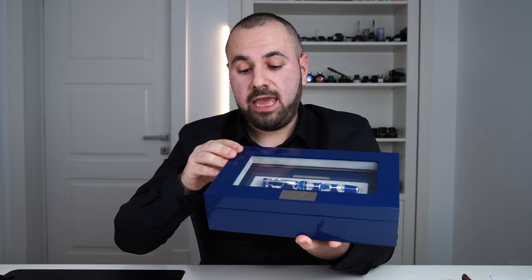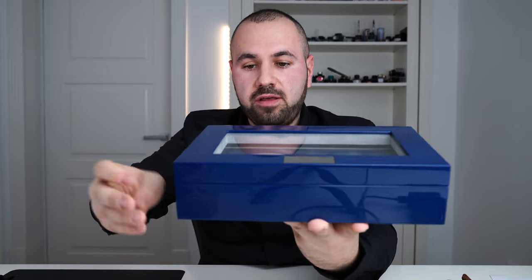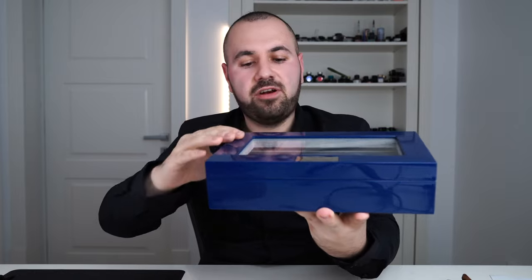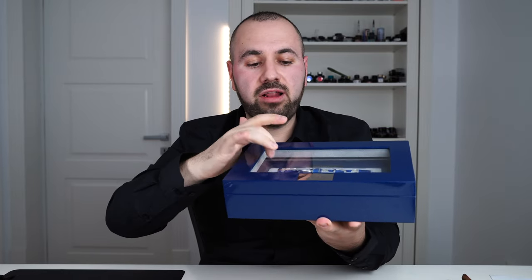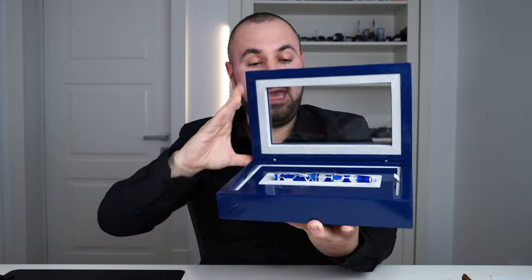This is the presentation box. It's made out of wood, painted in blue. It has very cool specks of silver inside the paint, and we have real glass. This is the Visconti logo right here on the box — it's gorgeous.